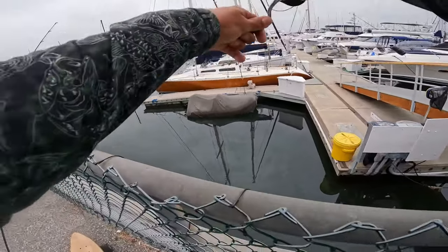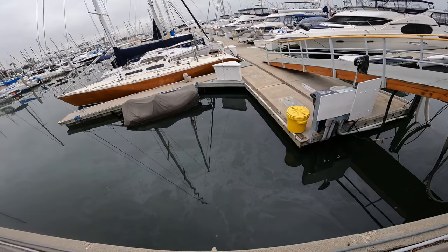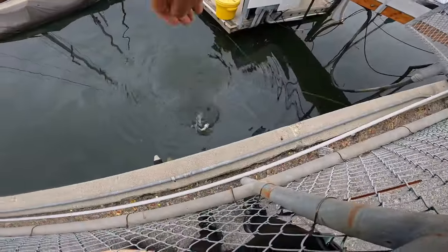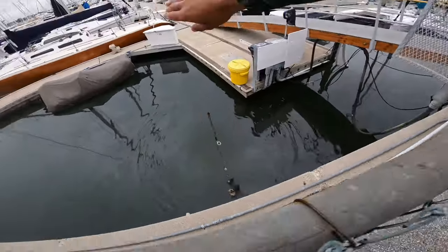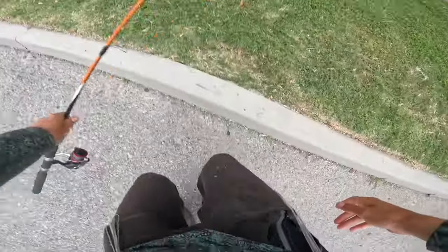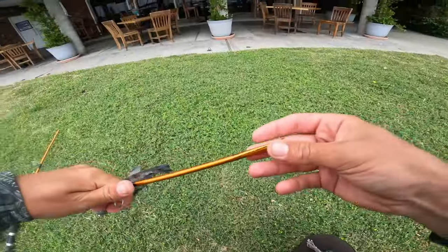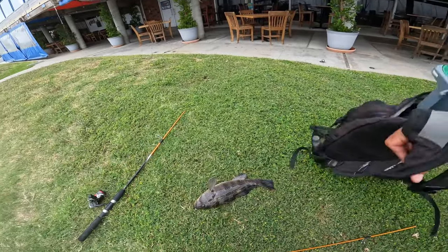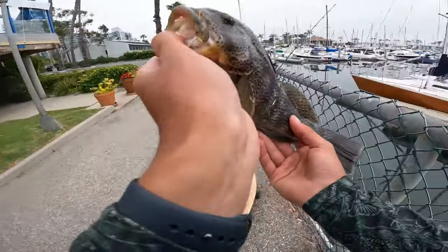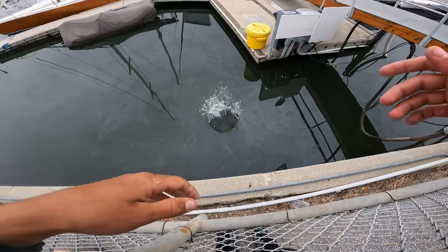Oh shoot — my rod broke and I have a fish! Shoot, I have a fish and my rod broke — and it's a big one! No freaking way — my rod just broke in half and I just landed a giant spot! Thank the Lord I landed that thing — it literally just cracked in half on my little Gulp minnow, on my favorite ultralight setup. That's crazy that I was able to land him — I'm so happy!